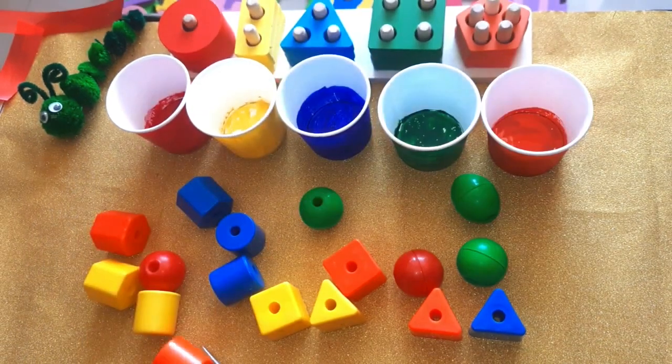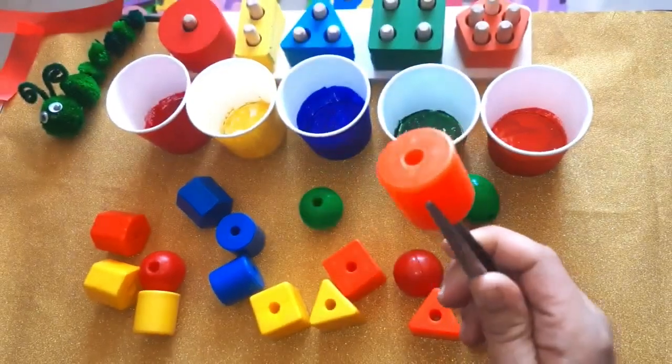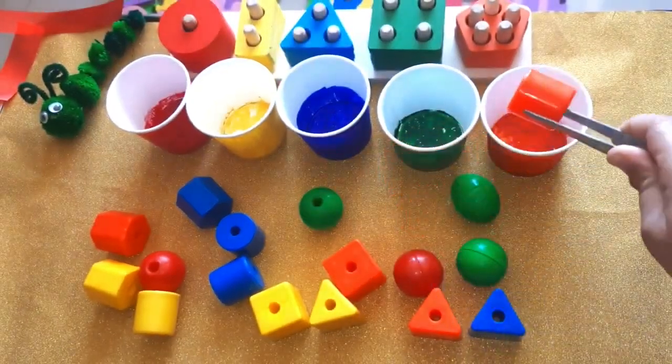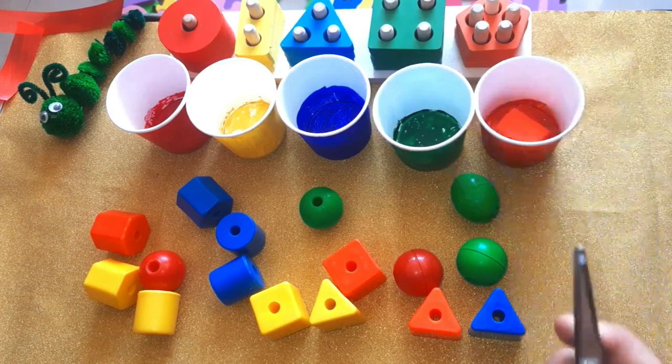Let's sort out these blocks. Which color is this one? Yes, orange! It goes here — orange. Very good.